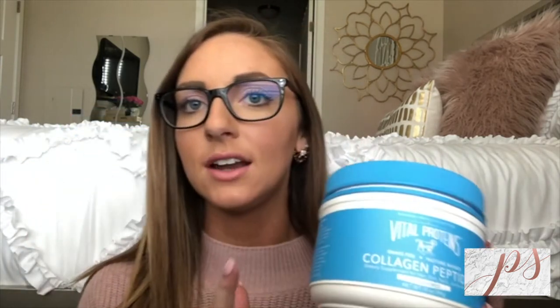The first thing I add is my Vital Proteins collagen peptides. The reason I add this is because it has no flavor, it aids as a protein, and this is why I can make Bulletproof Coffee instead of my morning breakfast. What collagen peptides do is act as a protein and also aid in hair, skin, and nails. As I've been using this, my hair, skin, and nails have never been better — my hair is growing like weeds. I also use it because it dissolves into a warm liquid.